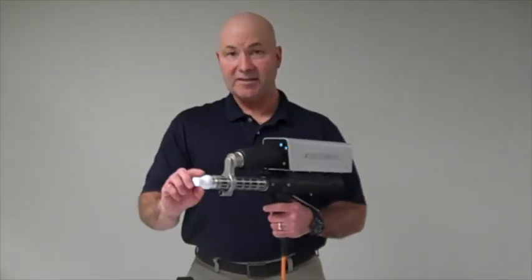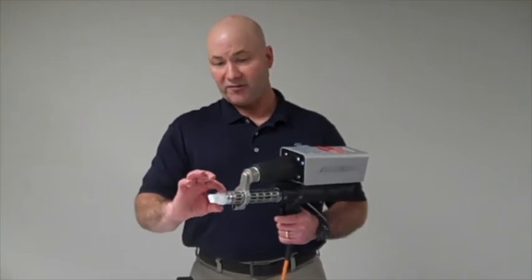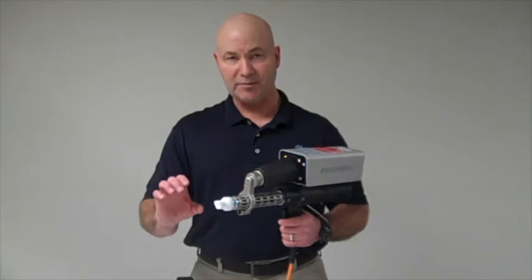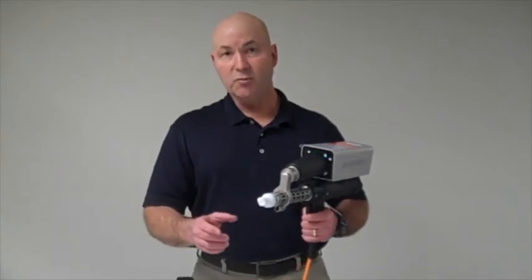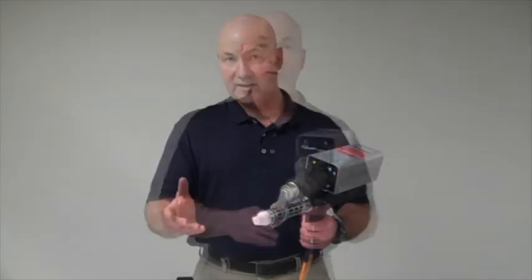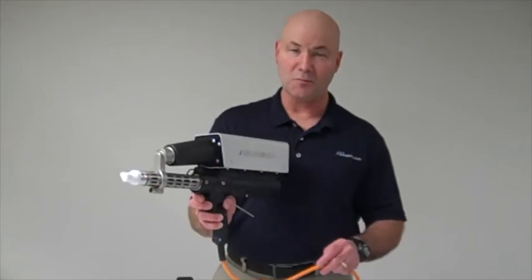Another unique feature is the tip itself — the shoe or the tip. You'll see it's round and narrower than a lot of the block type tips that are out there. This allows you to get into hard to reach places, corners, and things like that. It comes in a nice carrying case and it's one of the top quality welders on the market.